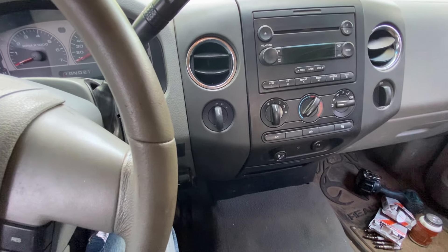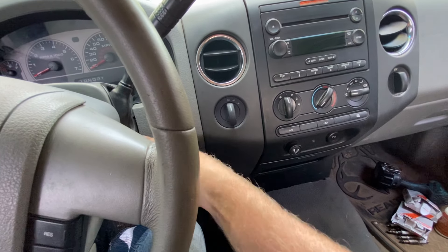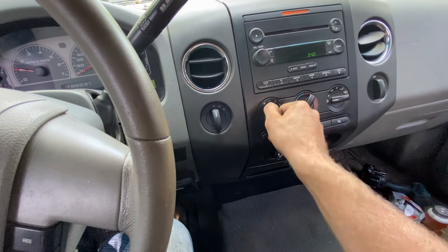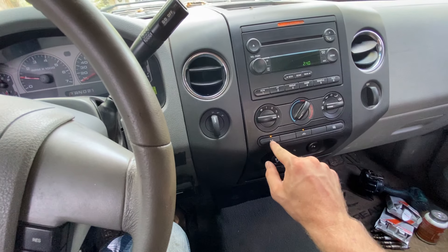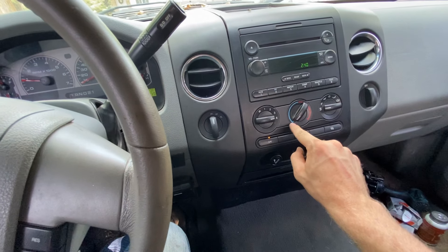First thing we're going to do, get in our car or truck, we're going to turn the engine on. I'm going to turn the blower on full speed, turn the AC on, put it on max AC, and turn it all the way to the coldest setting.